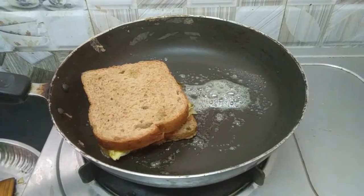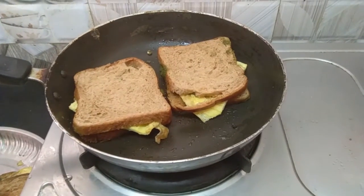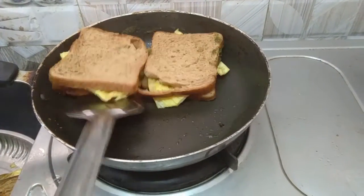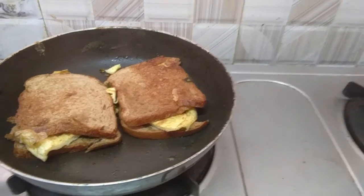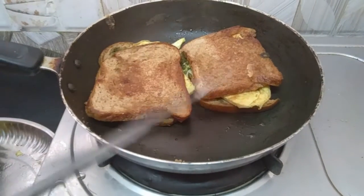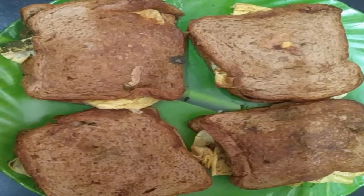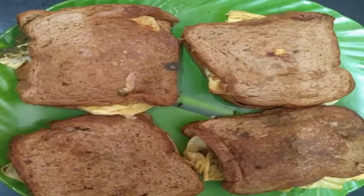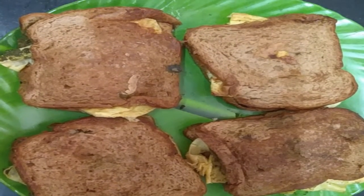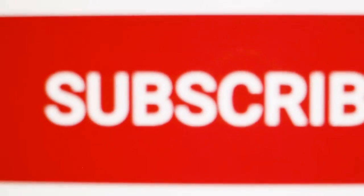Add a light color to it. When you put it in, you can add green and sweet chutney. Please like, share, comment and subscribe. Thank you.